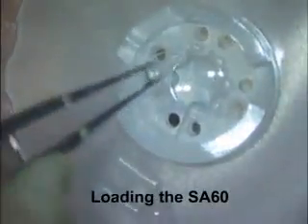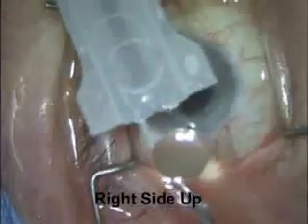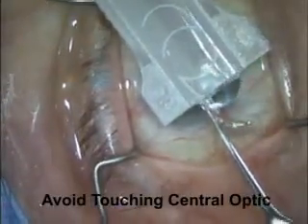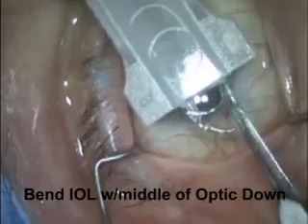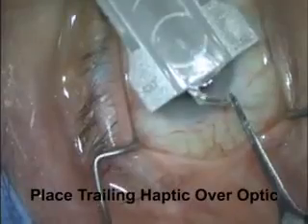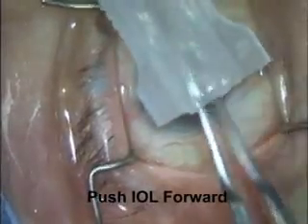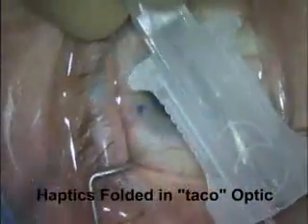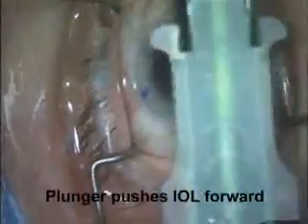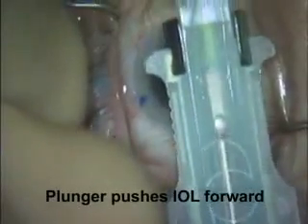Here's an SA-60 one-piece acrylic lens. It's right side up when we pick it up from the package. We also need to be careful to avoid touching the central haptic. Here we're placing it in a cartridge which is filled with dispersive OVD. The leading haptic is folded in and over the optic. The trailing haptic is placed over the optic such that a taco is formed with the two haptics in the taco formed by the optic. The plunger goes along the bottom of the cartridge and pushes the optic and thus the IOL forward.